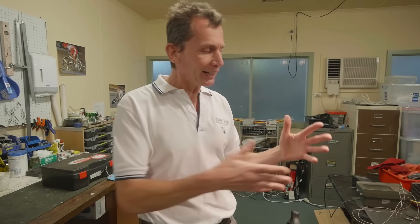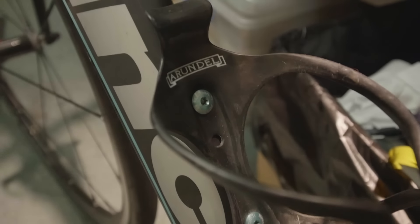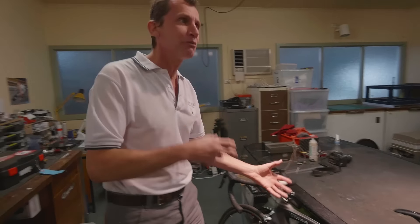The main thing that can happen on a trainer is corrosion. The sweat will run down your down tube and where you've got aluminium on carbon, that's essentially a battery - with sweat as the electrolyte. They're at opposite ends of the galvanic scale. Carbon is really noble, aluminium is really active, so the aluminium just dissolves.